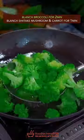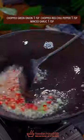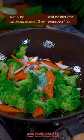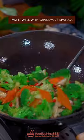Blanch broccoli for 2 minutes. Blanch shiitake and carrot for 1 minute. The big three — frightened aroma comes out. Add vegetables, salt and evil chicken bouillon, soy sauce, oyster sauce. Well mix it with grandma's spatula.